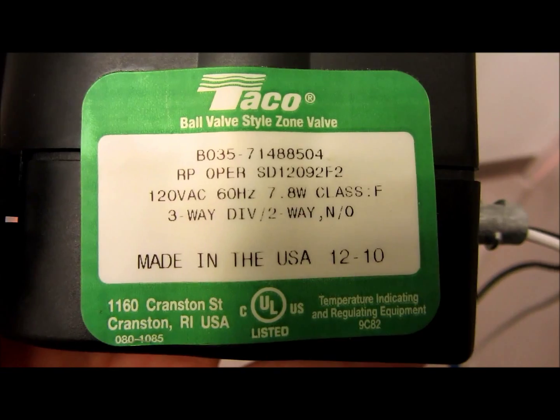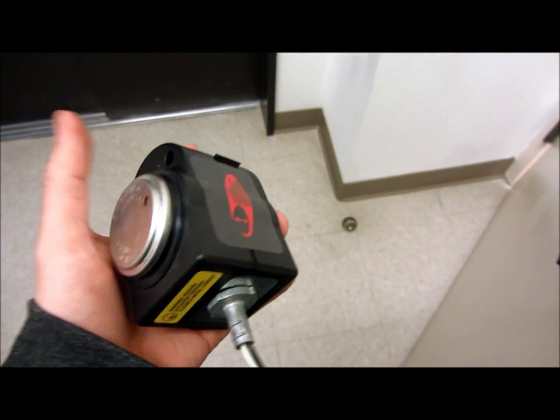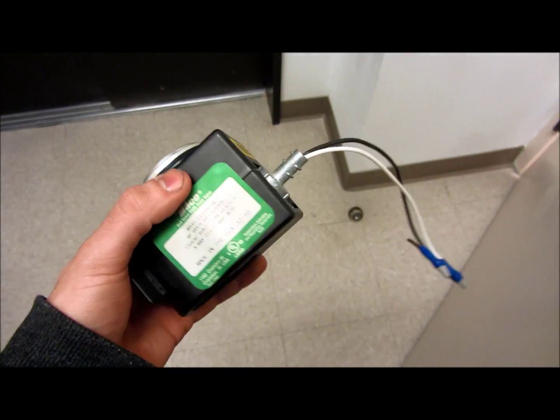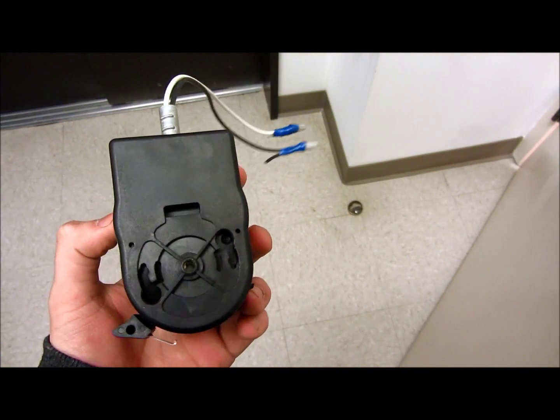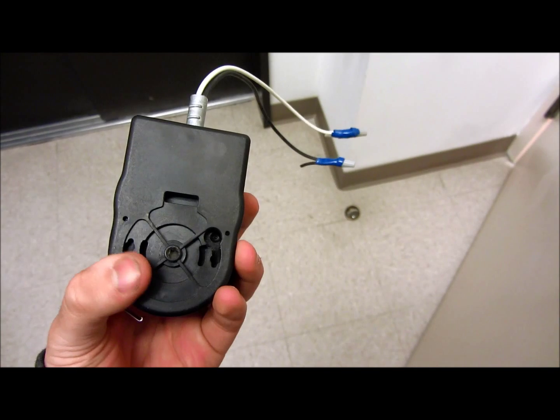Taiko. Normally open. Does not sound good. Not supposed to sound like that. This is hot as fuck. That's why you go with normally closed. Because normally open, always receiving power, and then when power goes off, it opens the actuator.